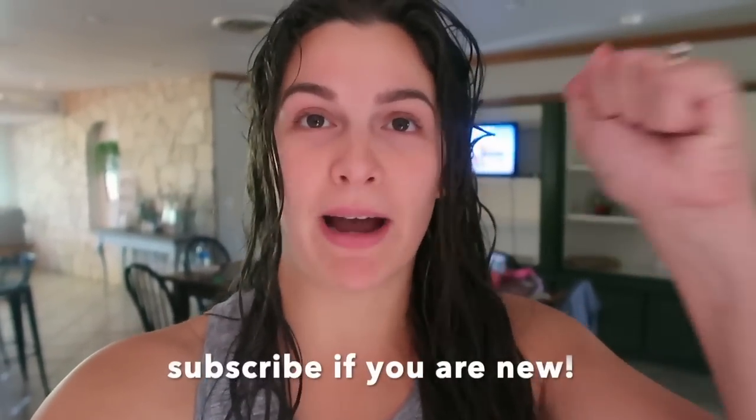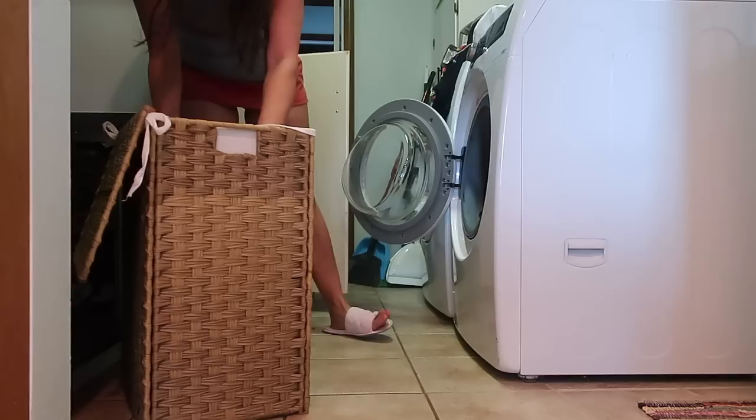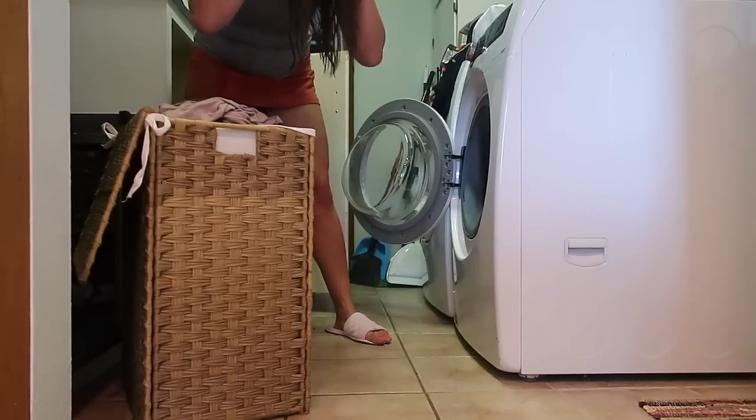Hey guys, welcome back to my channel! In today's video I have got so much to do — I'm going to crush my to-do list. We go on vacation tomorrow and I can't leave with a dirty house, so y'all are going to come along with me today cleaning, packing, running errands — all that stuff. Let's get into it!